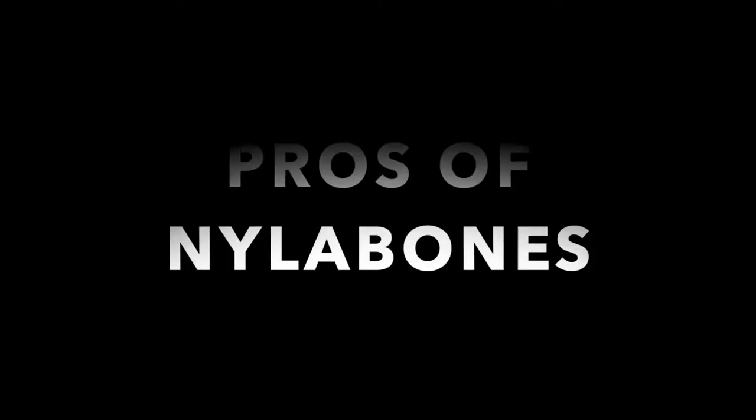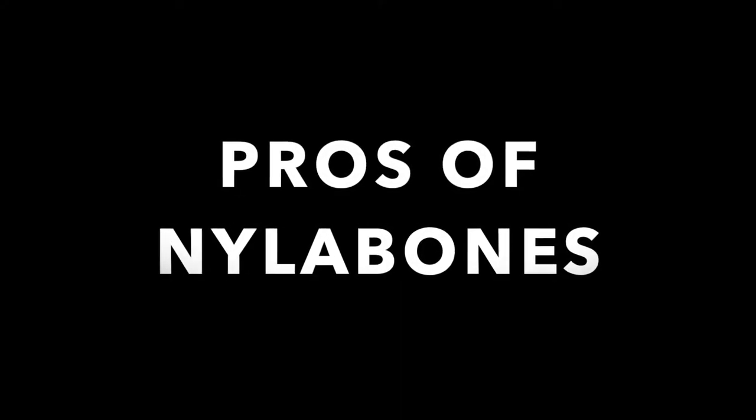That's all the cons that I personally see, have experienced, or have been given feedback about with the Nylabone. Now moving on to the pros — I am personally a huge fan of Nylabones. All my dogs absolutely love them and they go crazy for them. It's such a good distraction. I have a number of pros I'll be referring to.